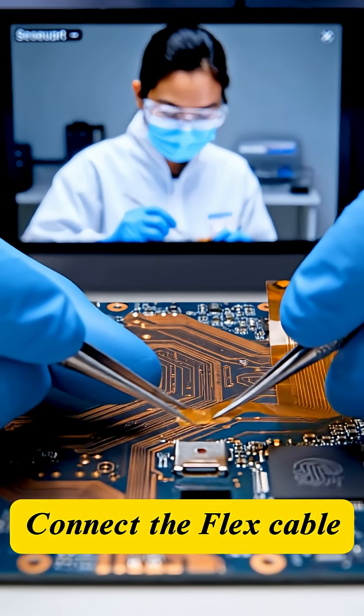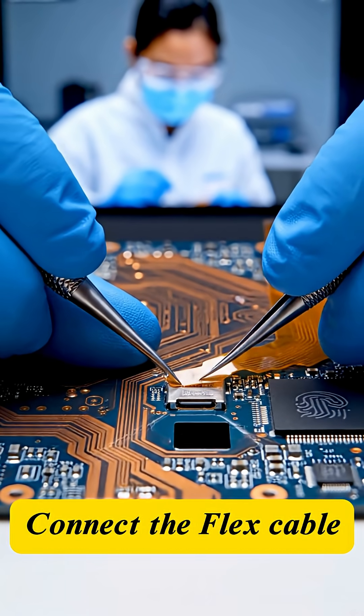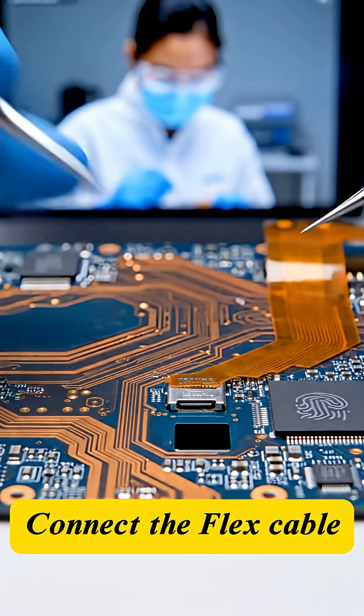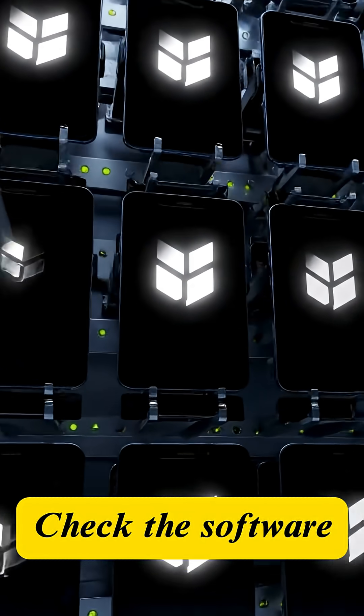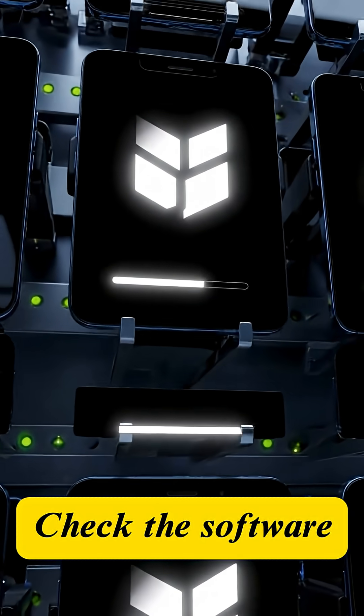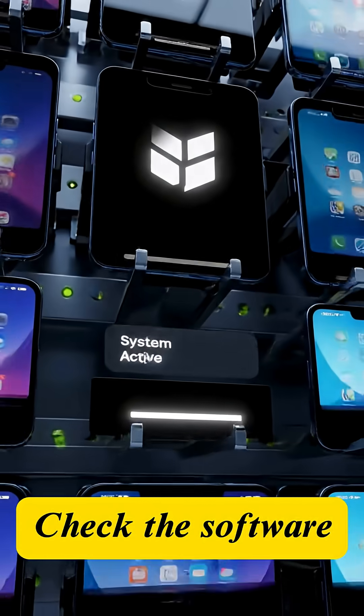Fingerprint sensors and I/O ports are connected to the PCB using microscopic flexible cables. The first functional test begins: the device is powered on and the operating system boots up to ensure all components are active.